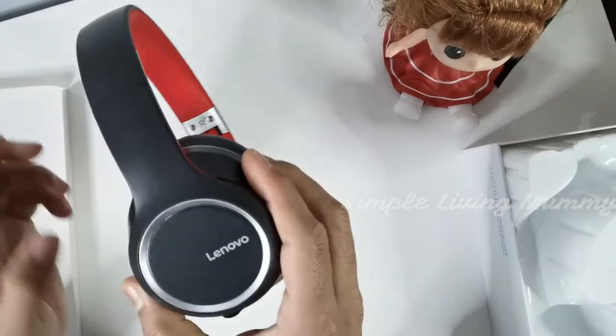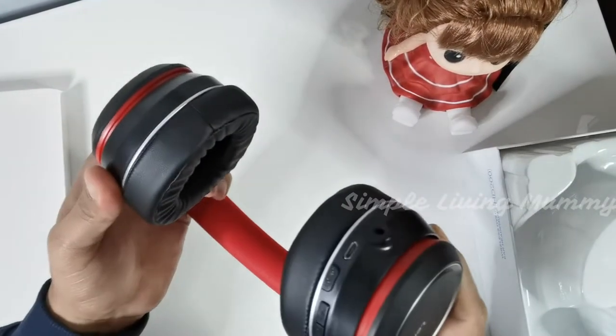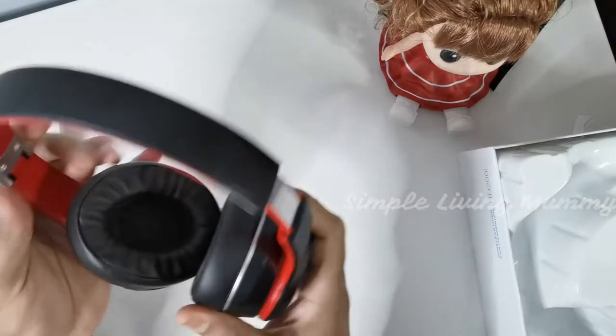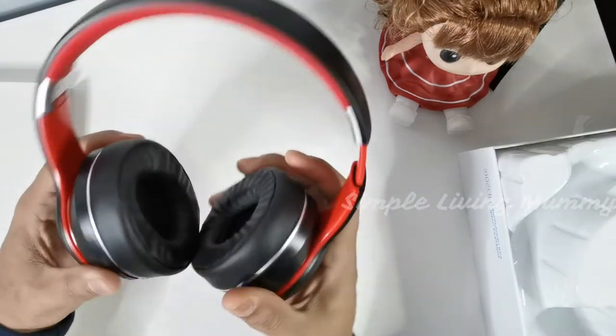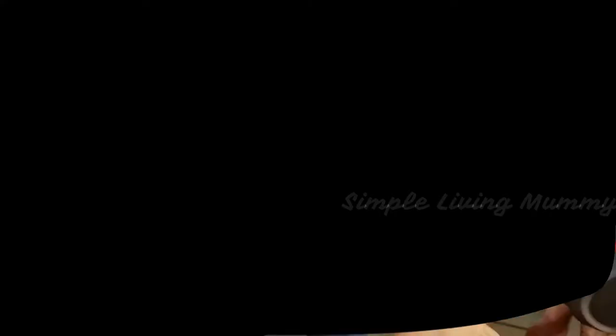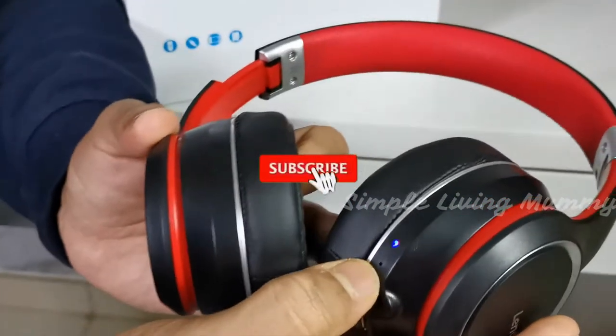This is how it looks like — Lenovo. And you can extend it here. Wow, it looks so beautiful. We have switched on the headphones and the lights blink like this.